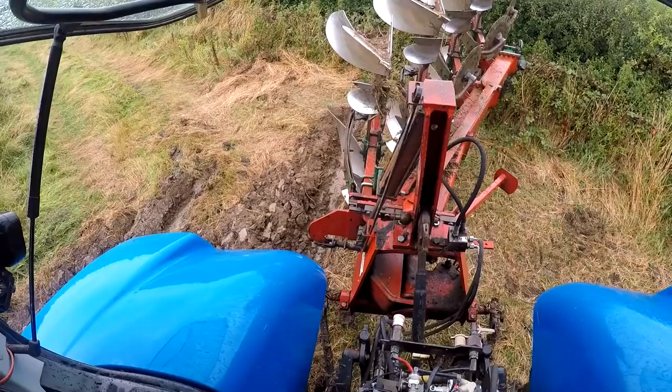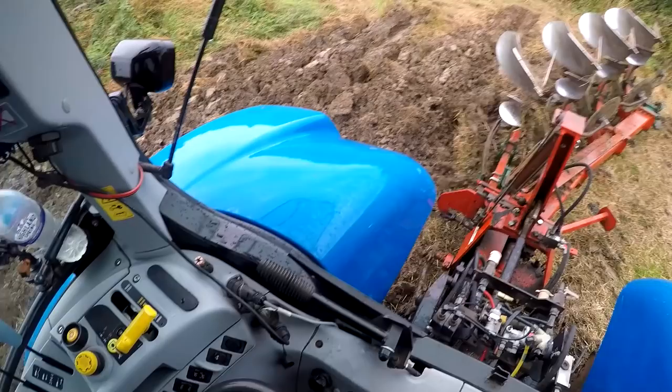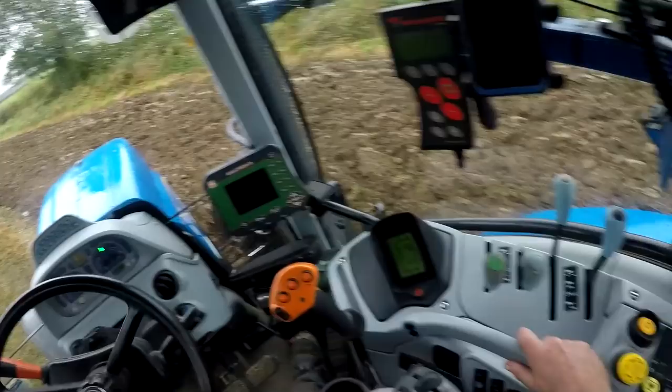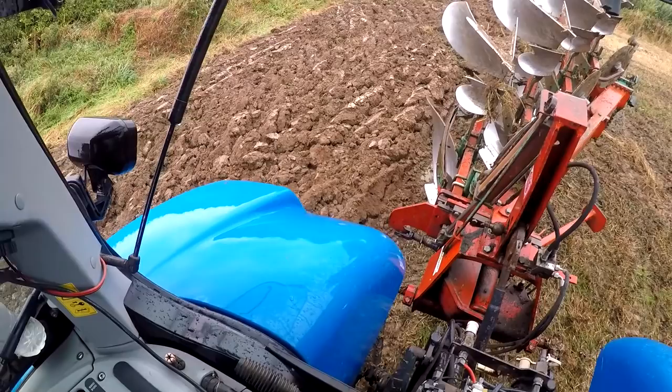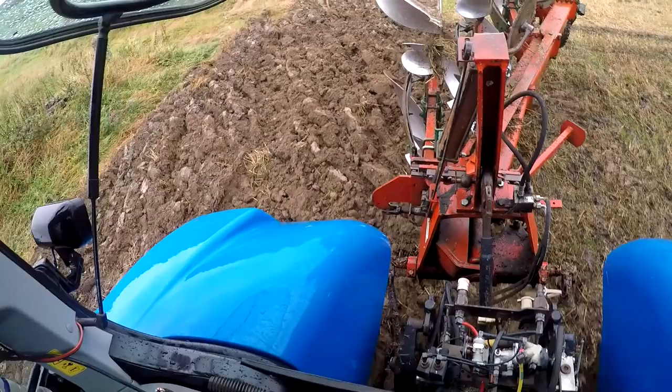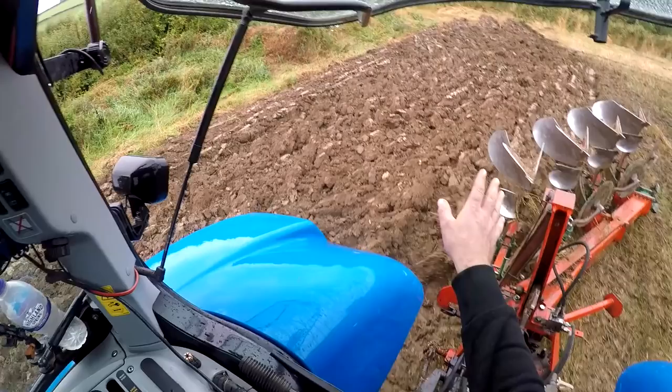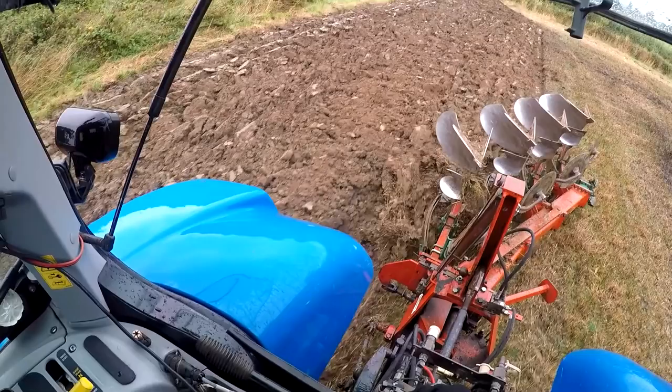Then I pull another one out. Back up and back down again — do the same again when I get back down there. Back furrow into that furrow back there. You can see there's no wheelings, there's no paddling at all on that little bit there now.